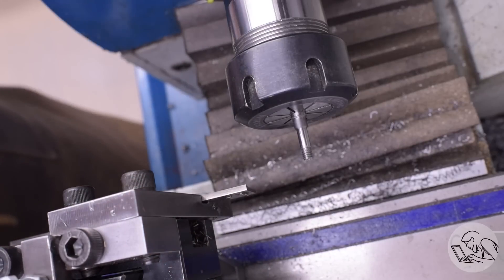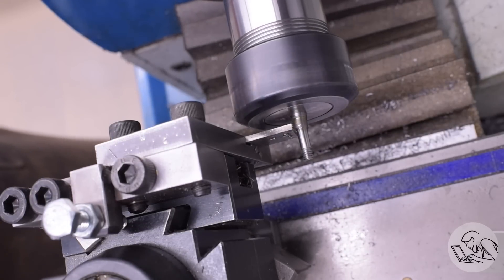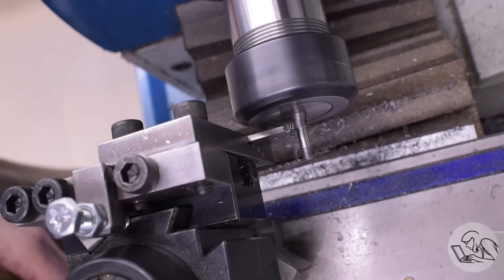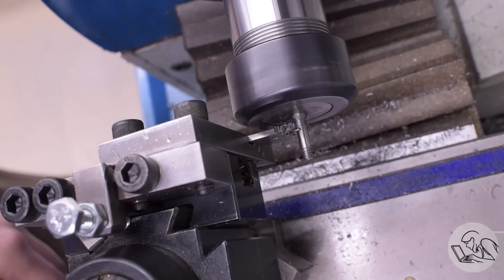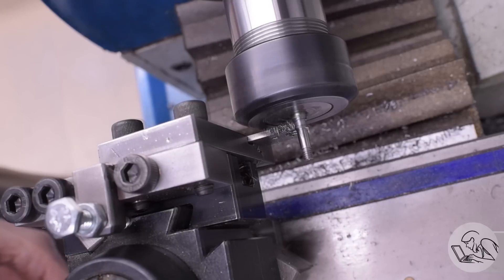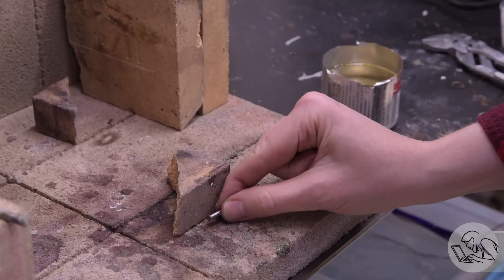All ready to part off now. This will be my first time trying this new sprung parting tool in tool steel, so let's see how this goes. Lots of lubrication on there and away we go. I've been very impressed with this thing — even in tool steel it's not flinching. I'm using lots of lubricant, but it's chewing away at that tool steel with no drama, no grabbing, no weird noises. It's just plowing its way right through. Lovely. Big fan of that parting blade.